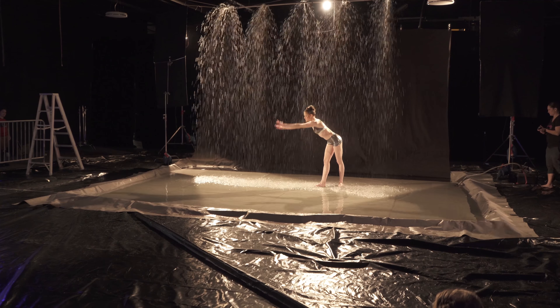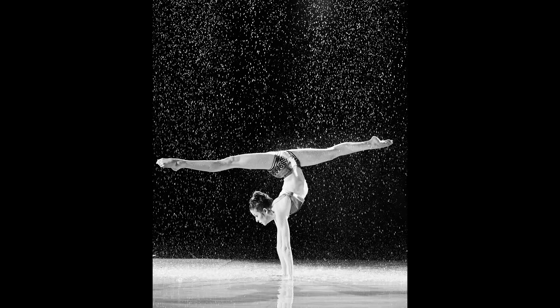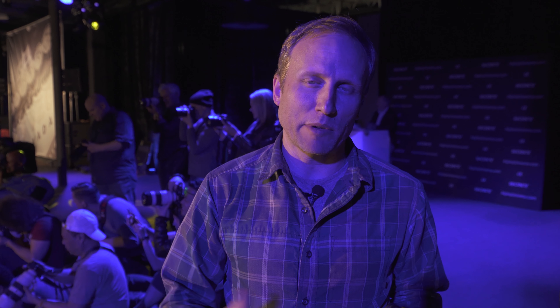One of the other things that has plagued Sony cameras in the past is a kind of anemic buffer — it fills up really quickly. They seem to have solved that with the A7R III and the A7 III as well. I'm shooting long bursts of these dancers moving through water, and while you can see the buffer is writing and you're locked out of some menu options, I haven't filled that buffer and lost any frames yet.